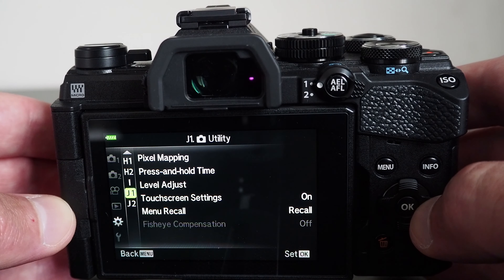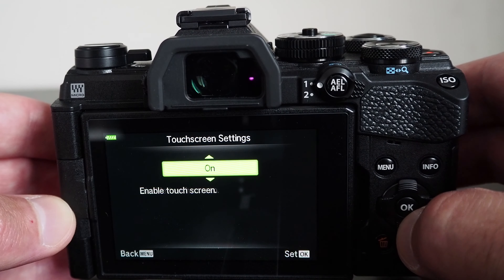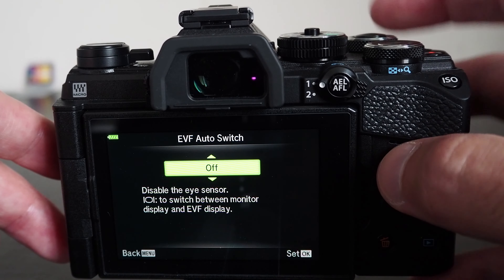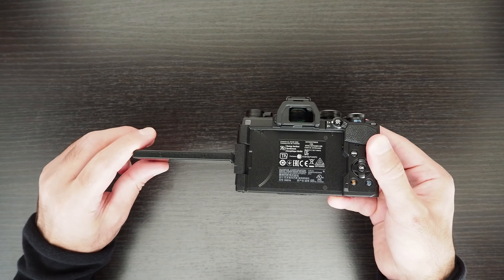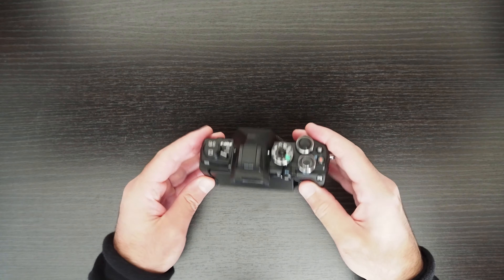What information is displayed on the screen can be customized. The customization will vary depending on what mode you are in — for example, movie mode or playback mode will have different information displayed than in still picture mode. Once you have configured what information should be shown, you can iterate through different levels by pressing the info button, which loops through the custom settings in addition to the default camera settings.